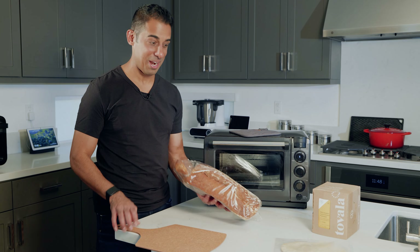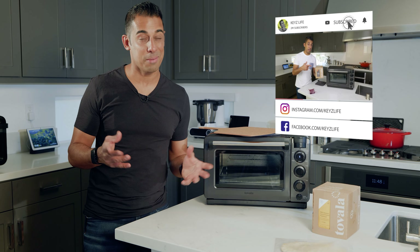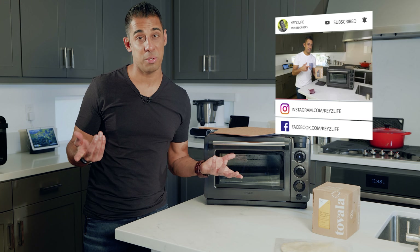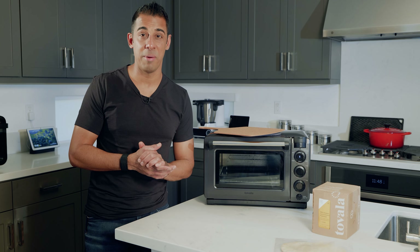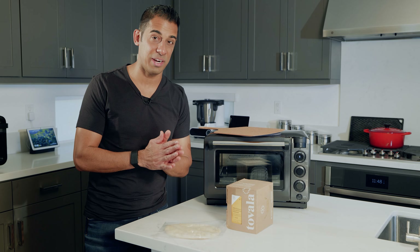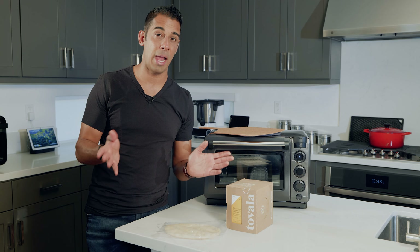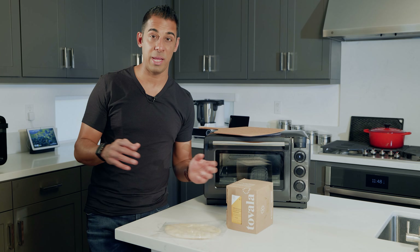Let's get this bread out of the way here. Tovala is bringing us their first pizza — but it's not really a pizza, it's a flatbread. Your two year old is not going to know the difference and you might not either. Let's take a look at Tovala's first offering, and not their last, because I looked at the schedule ahead and there's a flatbread on the menu every week for weeks to come.